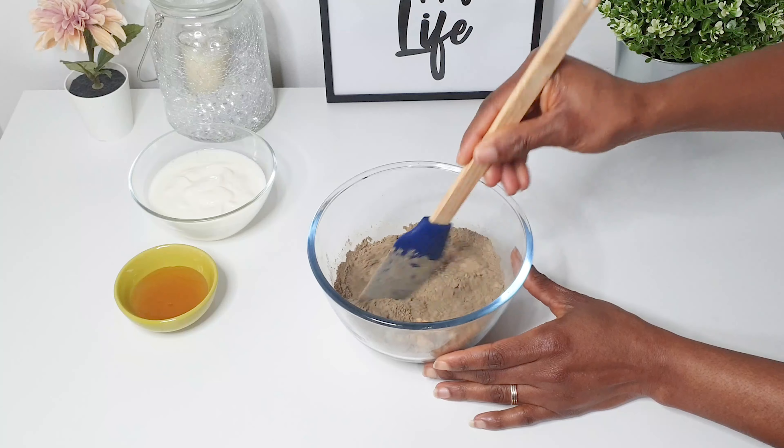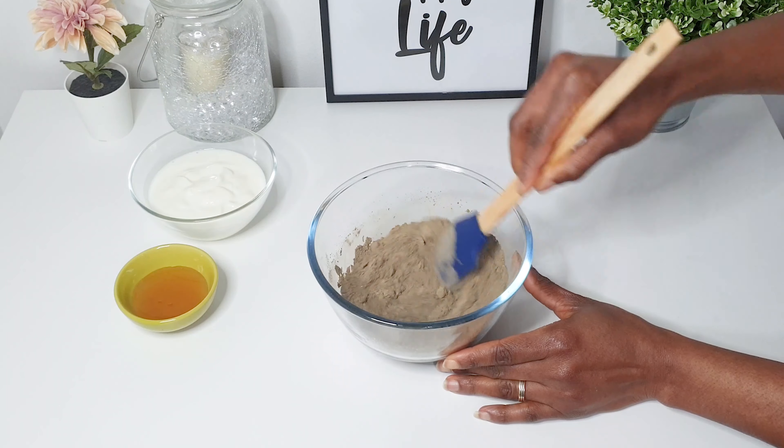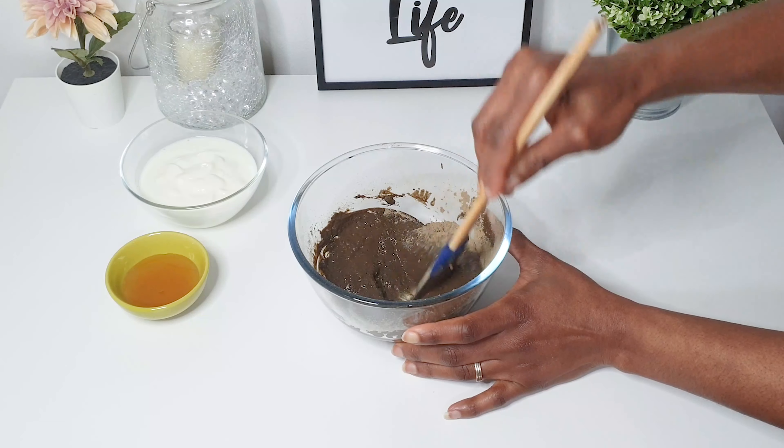Once I have all the powders into the bowl, I'm going to gradually add some water until I get the consistency I want, making sure to mix very well before I add the last two ingredients.